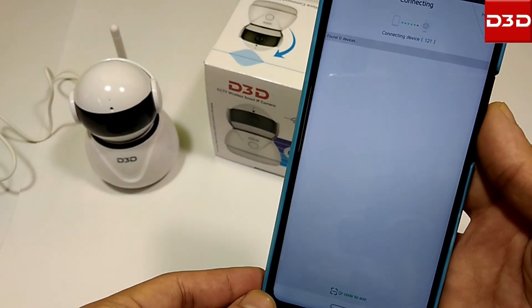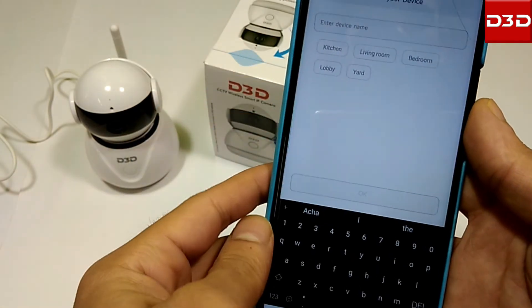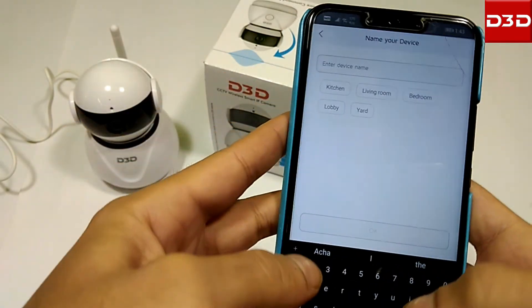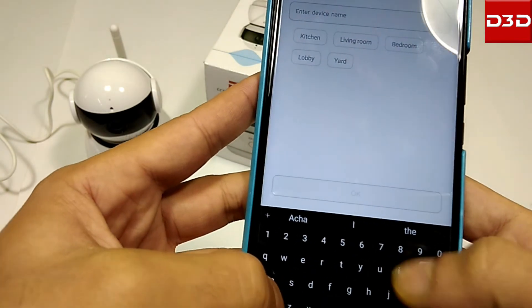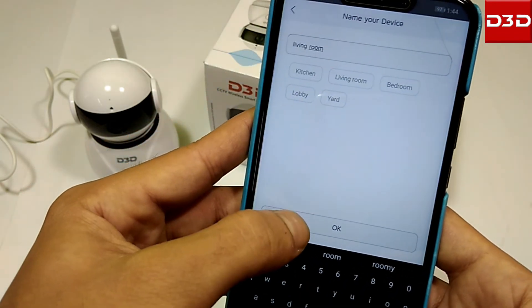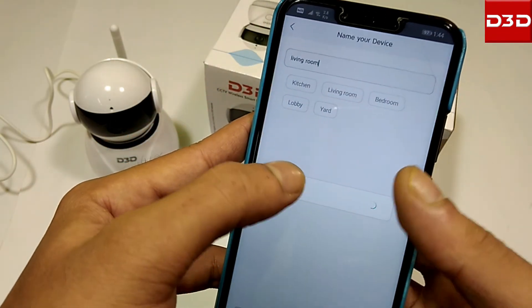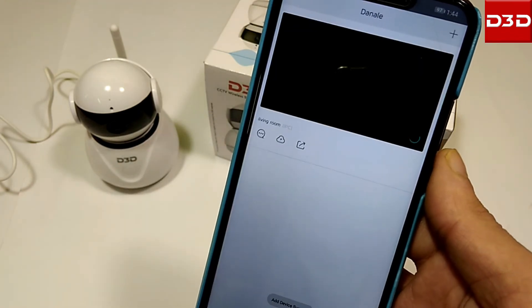After successful configuration of the camera with the network, click on add. Name your camera. Now you're able to get the live view.